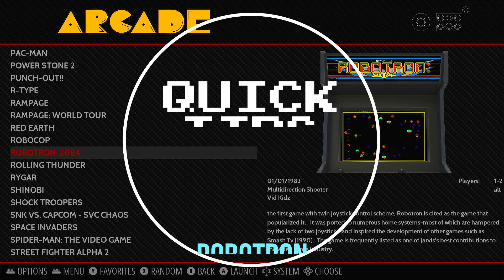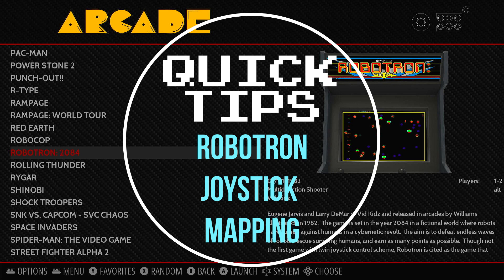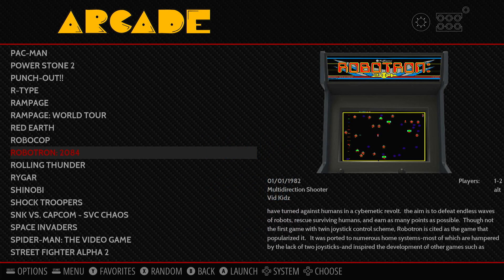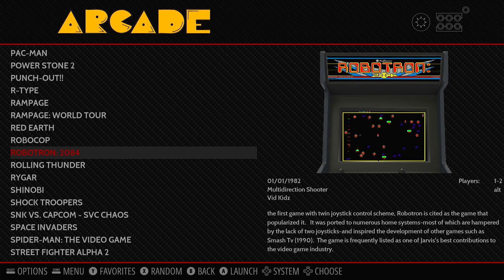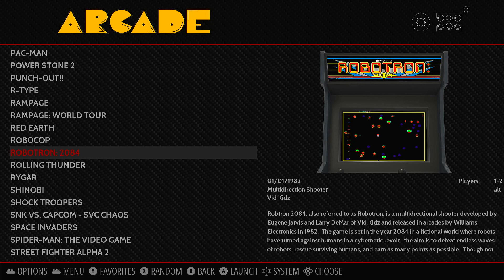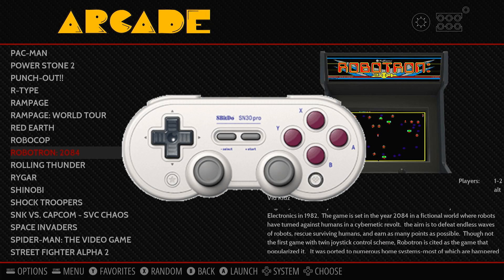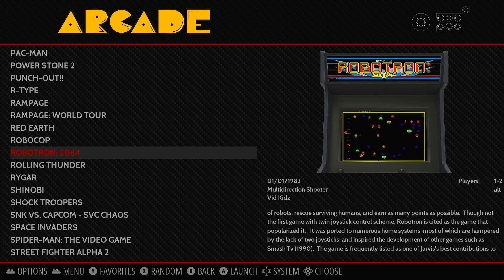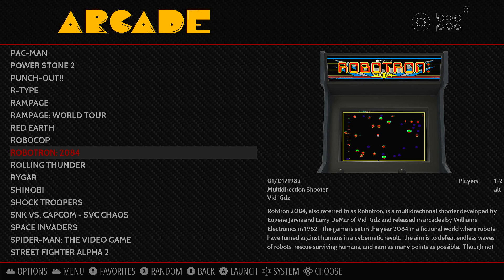Today I'm going to show you how to set up your joystick configuration on Robotron. If you have a multi-cade with player 1 and player 2, and you want to get the right controller or joystick setup for Robotron, I'm going to show you how to set that up in MAME. I'm also going to show you how to set up a dual analog controller, whether you're using a Raspberry Pi or some device like that, where you want to use the left and right analog stick properly for Robotron. So let's get started — let's load the game first.